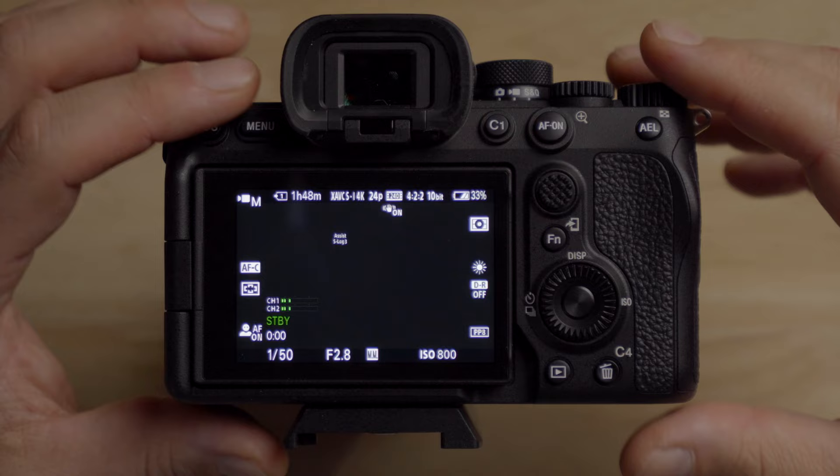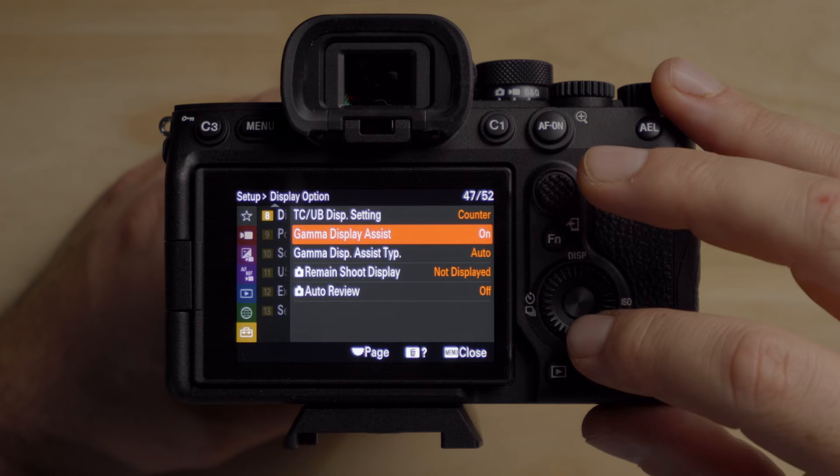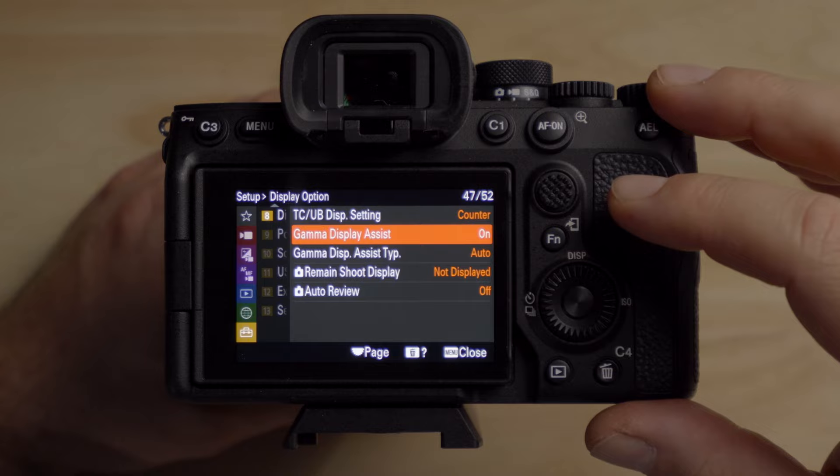On cameras like the A7 IV or A7S III, make sure you turn on the gamma display assist. What this does is add some contrast and saturation to the image you see on the back of your screen. It doesn't bake it into the image and it doesn't change your zebra values, but you should have it on because it helps. Go to the menu, down to the suitcase, then display options — make sure gamma display assist is turned on and set to auto. It does not affect the histogram, zebras, or the recorded image.